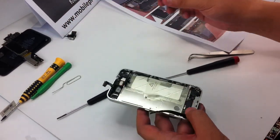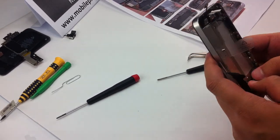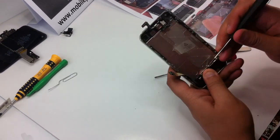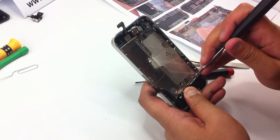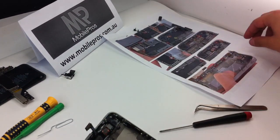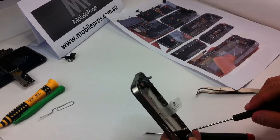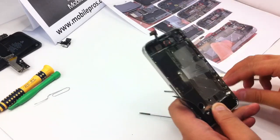Now you can put the audio parts at the bottom. There are some metal hinges here which you need to make sure are inside. All four metal hinges need to be put inside — that's the antenna. If you don't put it correctly, you will have a problem with the signal. After you put it in, put the right bottom corner screw in with the Phillips head.